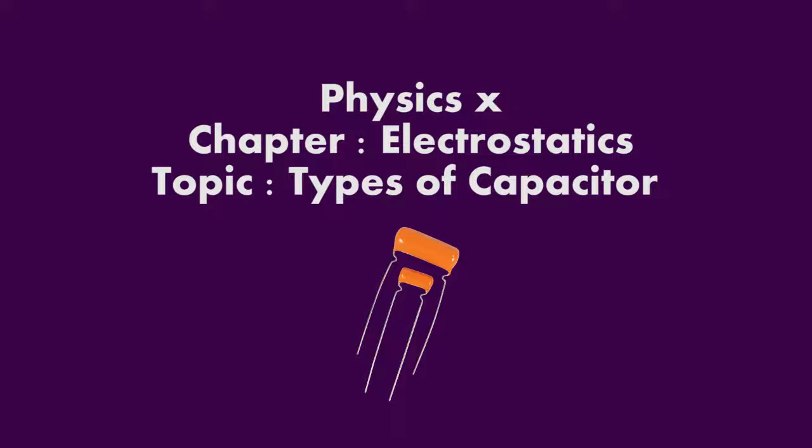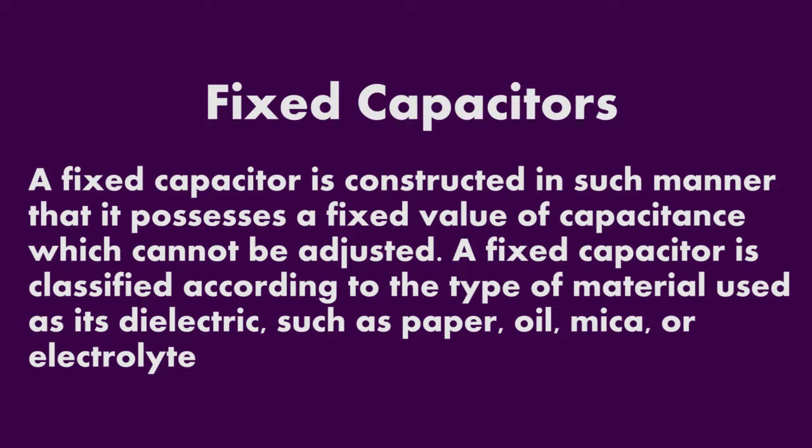Assalamu alaikum students, today we will learn a topic from our chapter electrostatics. Today's topic is types of capacitors. First we will discuss fixed capacitors. A fixed capacitor is constructed in such a manner that it possesses a fixed value of capacitance which cannot be adjusted. A fixed capacitor is classified according to the type of material used as its dielectric.